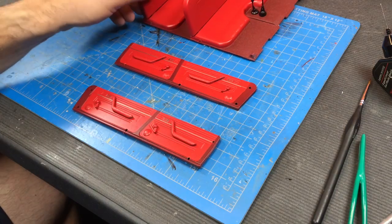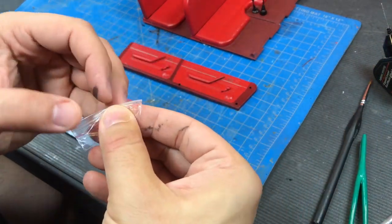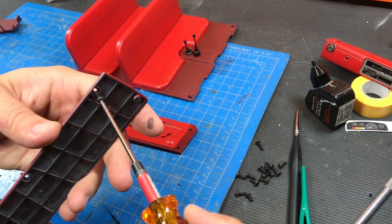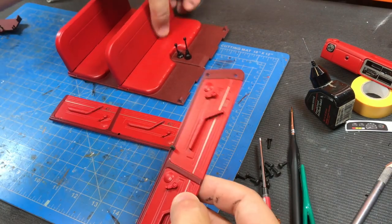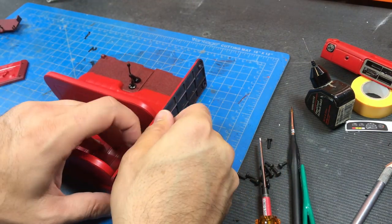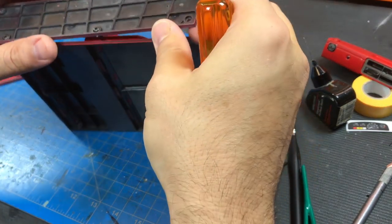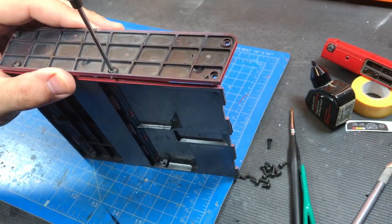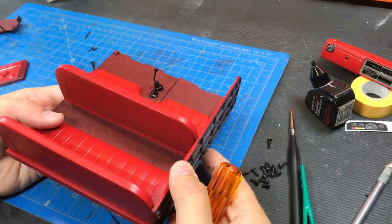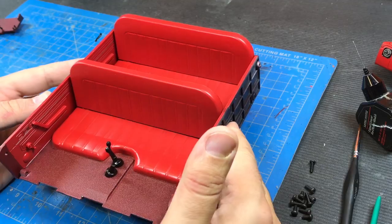I'm going to go ahead and put the door panels onto the vehicle. This is the little screw bag that it came with. We'll get these six-millimeter long self-tapping screws, push them through the back, and basically just line these all up and thread them on in. We'll do the same to the other side. The interior will stay like this until the dash is in — let's move back to that.